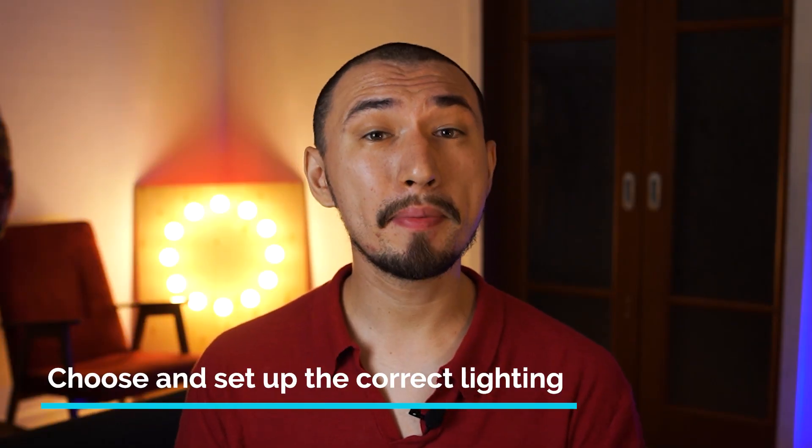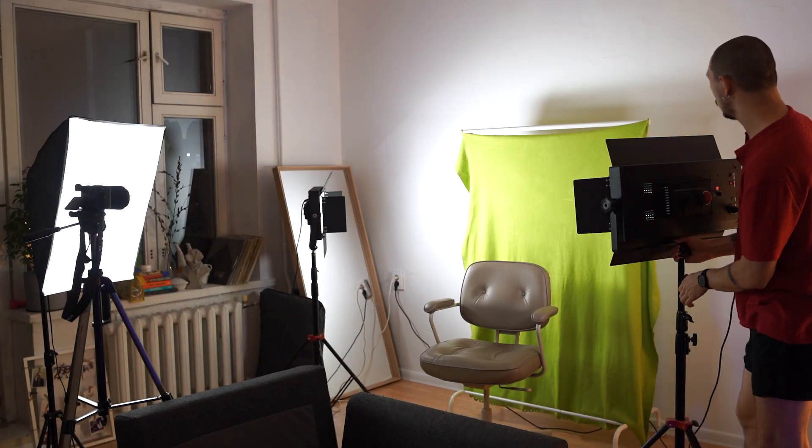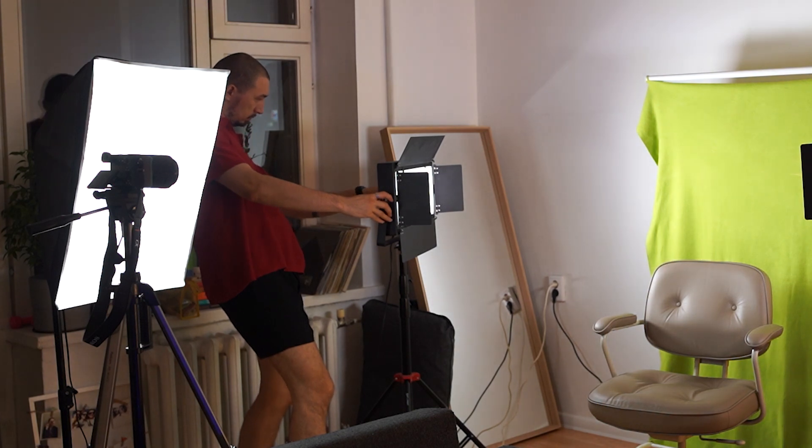Tip number three: choose and set up the correct lighting. There are typical and well-tested light schemes best suited for chroma key shots. Depending on the scheme you choose, you will need two, three, four, or five light sources — I used three, but you can do it with two. It's very important to illuminate the background evenly, with no gradients, overexposed, or underexposed parts. The brighter and more evenly your background is illuminated, the easier it will be to replace it in post-production. Also step away from the background to avoid casting a shadow on it — this will also create additional volume in the frame.